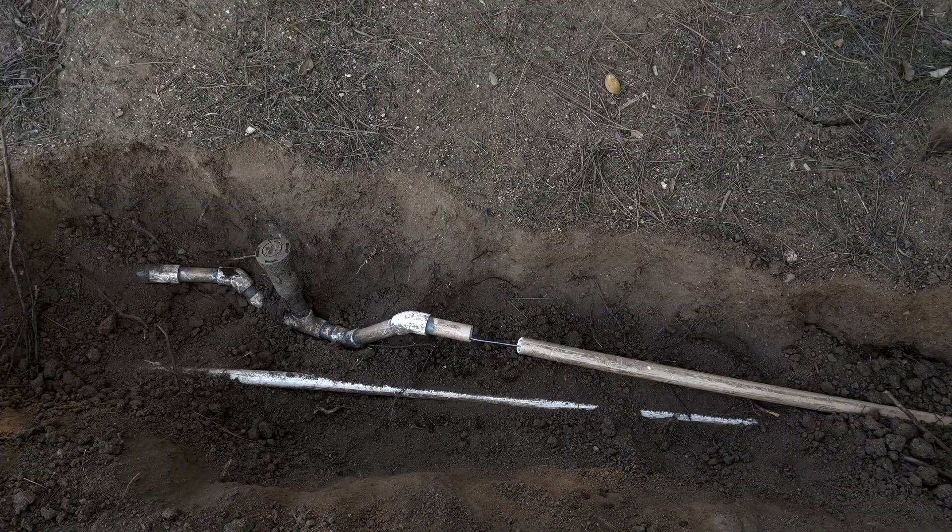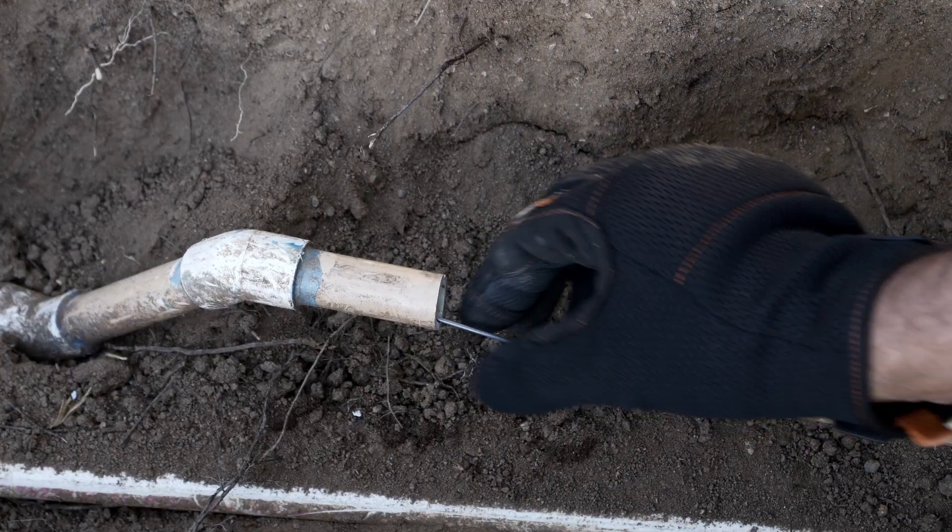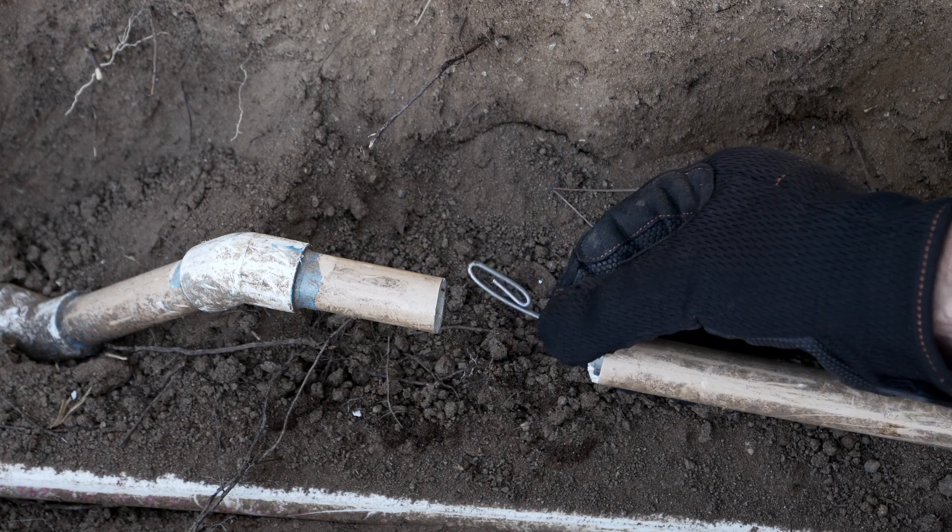So I exposed the pipe, cut a section out, and we are at the end of the fishtape, right at this 45.